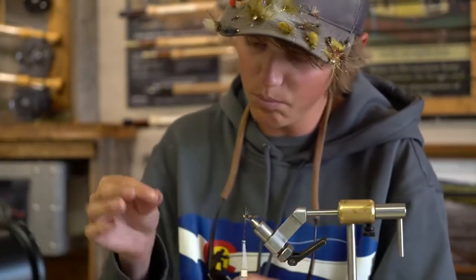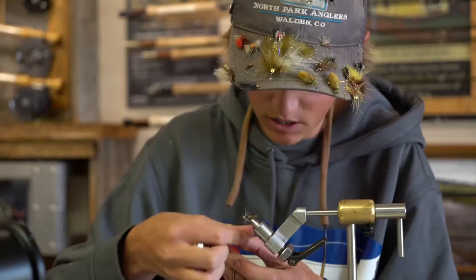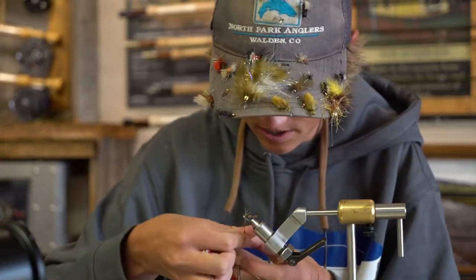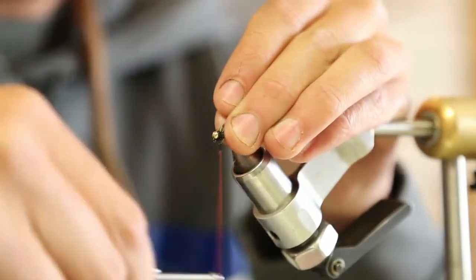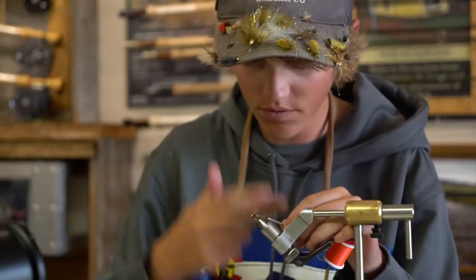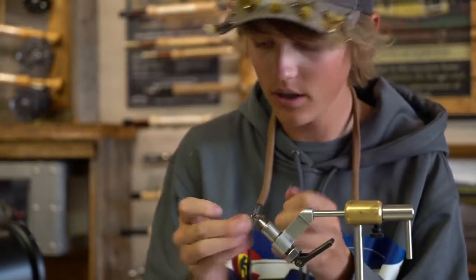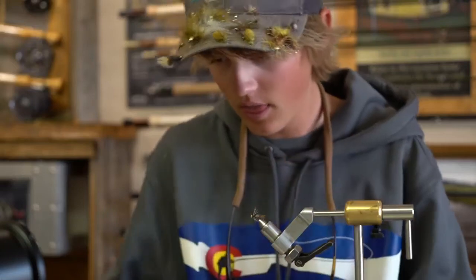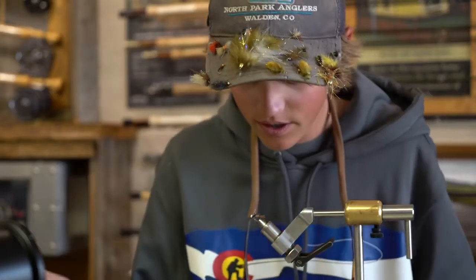To finish it off, take a little pinch of that same peacock black ice dub and form a tiny bit on the thread. Grab all those partridge fibers, stroke them back, and put a nice little collar on there. Then whip finish it off — with this orange thread it forms a nice little hot spot up at the head of the fly. Put a little drop of head cement in there and let that soak in. That's how you tie a guide's choice hare's ear on a jigged hook.